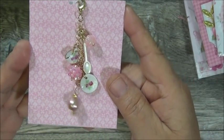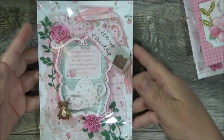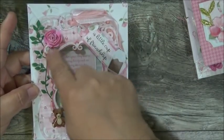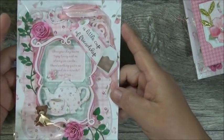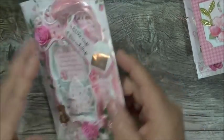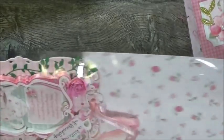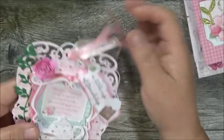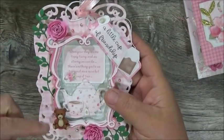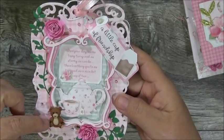Look at how pretty that is! Now let's look at her tag — look at this beautiful tag! Here's that same frame similar to what's on the box. I don't know how she did this — I'm going to have to go to her channel. Inquiring minds want to know! I hope she did a video response. Let me take this tag out and look at the beautiful paper in the back.